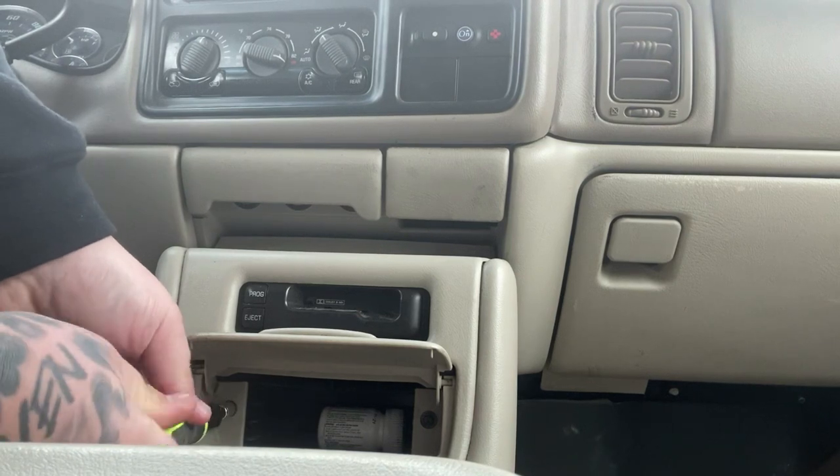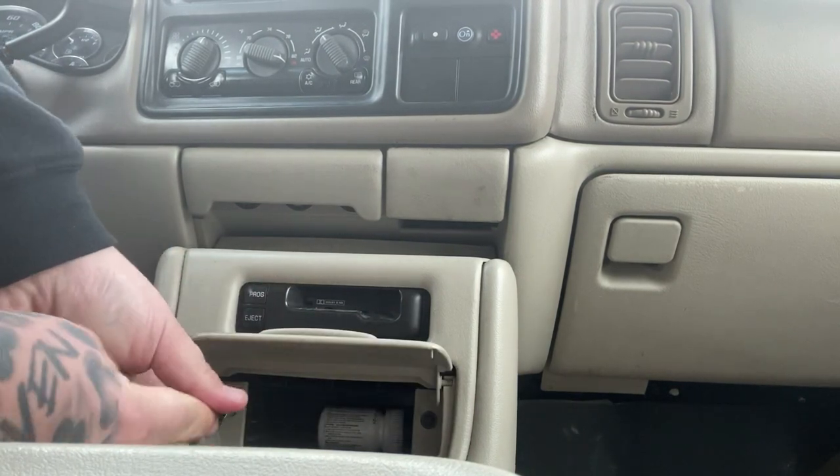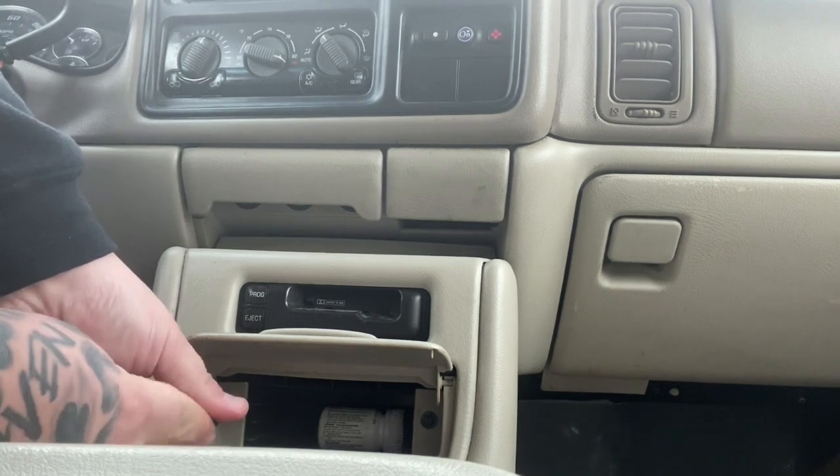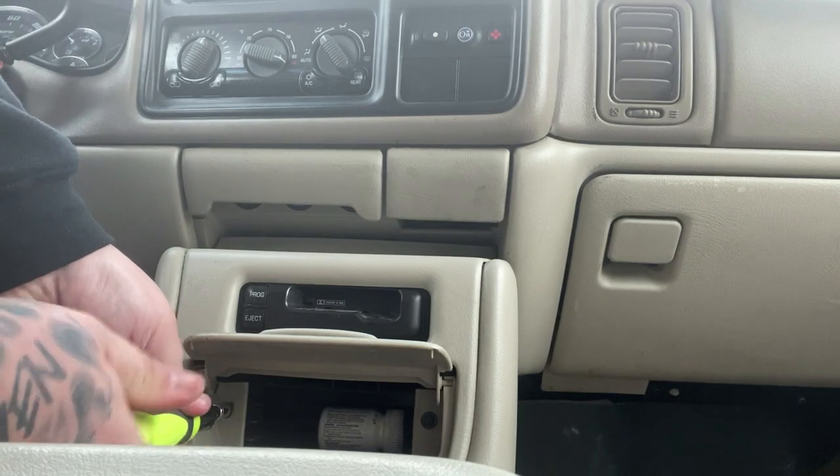What you do is open your factory lower cubby — there are two seven-millimeter screws in there, just pull those out.